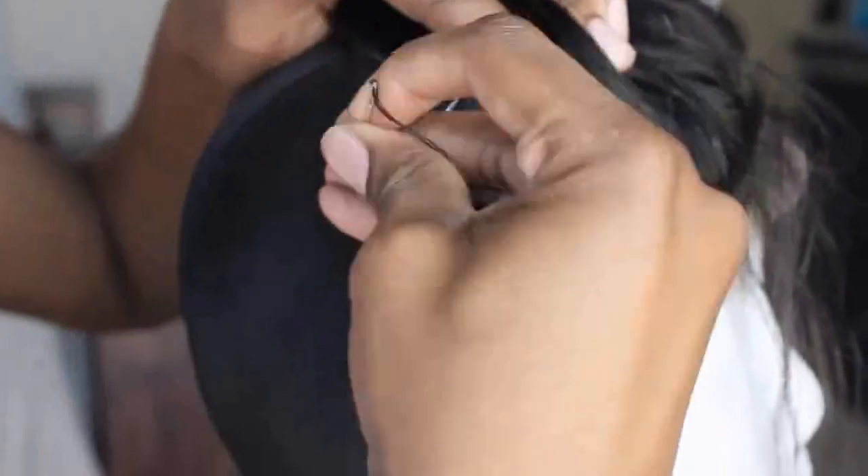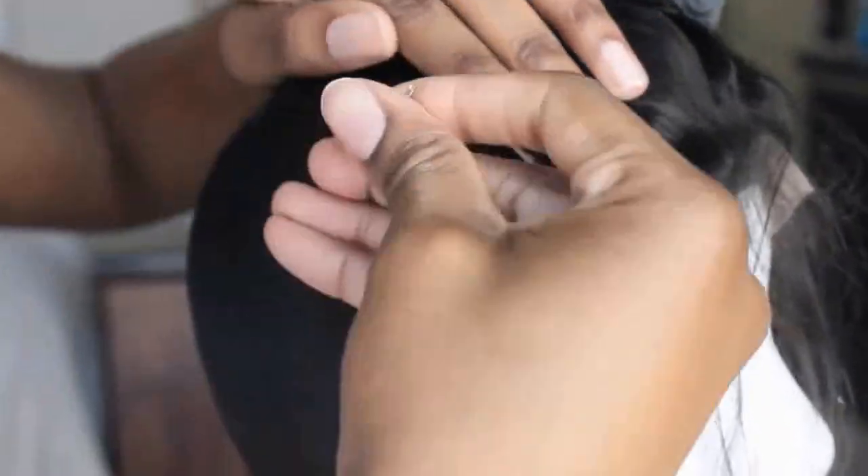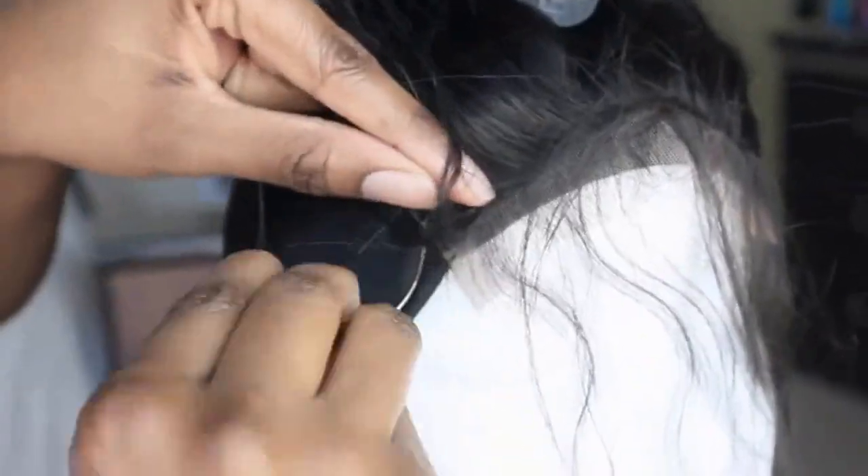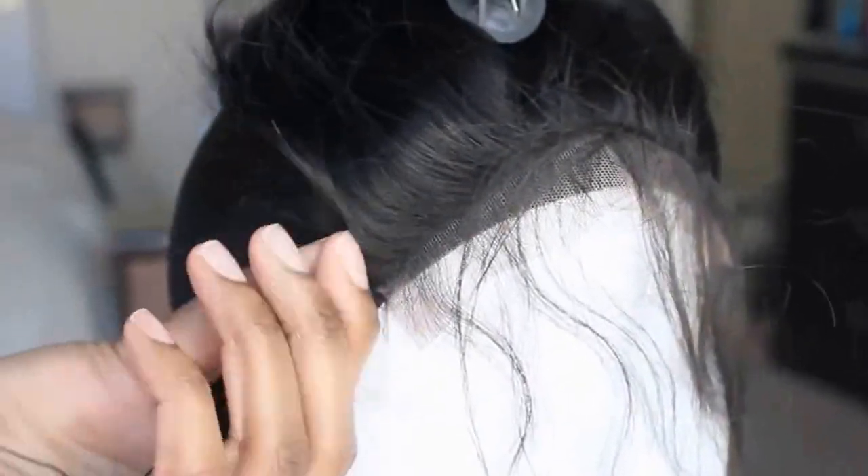Each time I go through, I knot my thread, just in case the thread happens to snag — my closure will still be secured down to the wig head without any problems. Go ahead and finish doing that. This is what the closure looks like once it is properly sewn down.